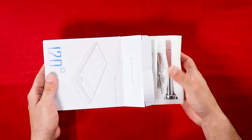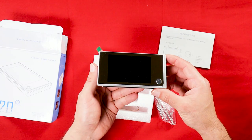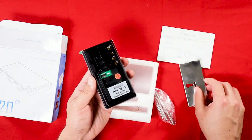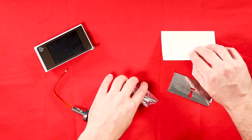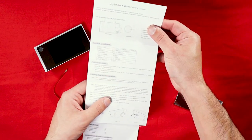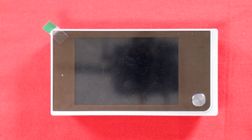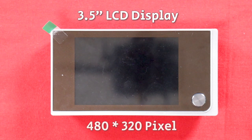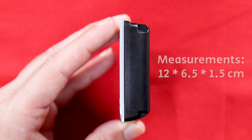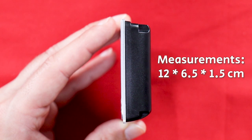Let's unbox it and see what we've got here. There's a user manual in English. That's the indoor unit — a 3.5-inch LCD display with a resolution of 480 by 320 pixels. The measurements of the indoor unit are approximately 12 by 6.5 by 1.5 centimeters.